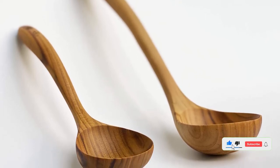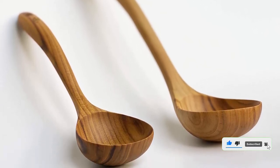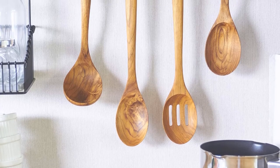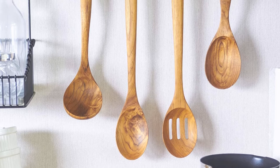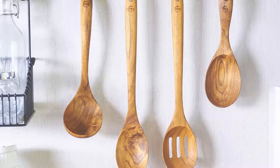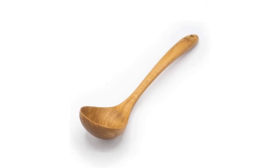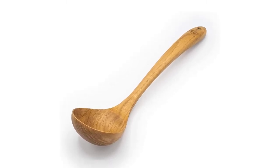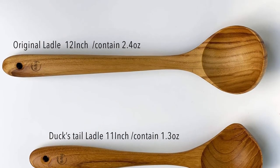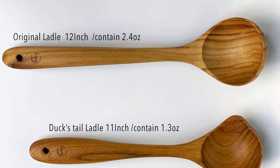Fay treats this ladle with coconut oil to prevent it from drying out or cracking, and this care tip is a good one for home use. Our tester washed the ladle by hand as recommended. By avoiding long soaks and drying the ladle when finished, it saw more than a dozen uses and cleanings before she felt compelled to oil it. Material: teak. Length: 12 inches. Capacity: 2.4 ounces. Dishwasher safe: No.